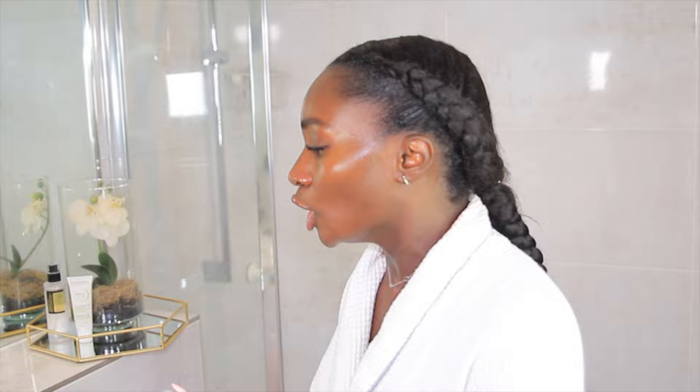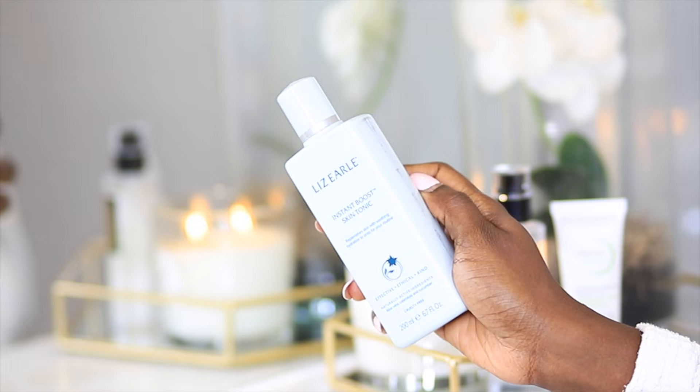The next thing you want to do is to take your toner, if you've got one. I absolutely love using toners, but if you haven't got a toner, you can skip this step. Grab any toner of your choice — the one I'm using today is from Liz Earl, their Instant Boost Skin Tonic. Put a bit on a cotton pad, or spray it on your face, or put some on your palm and apply. Wipe your entire face. Toners help to further remove dirt and impurities that the cleanser may have missed, and they also prep the skin for the products that will be subsequently applied.